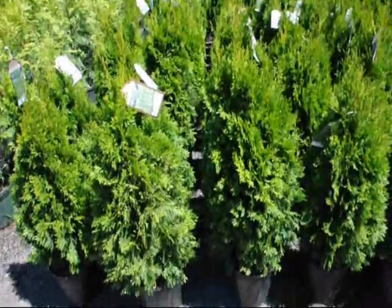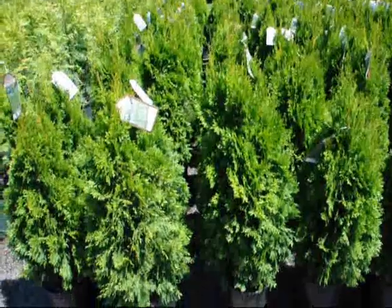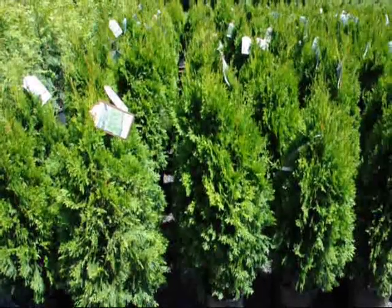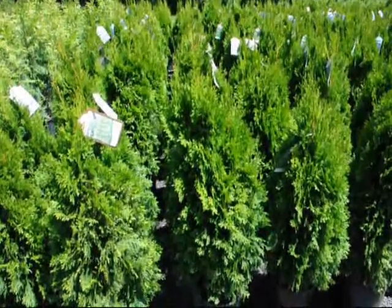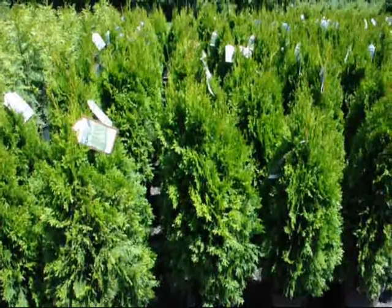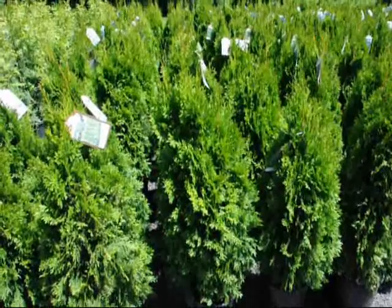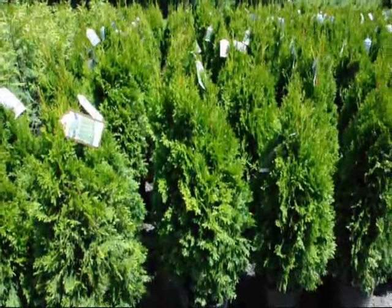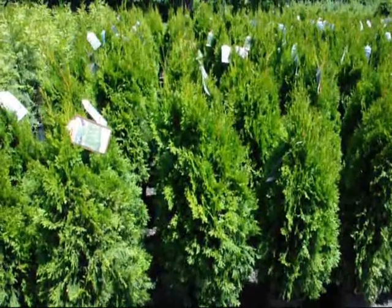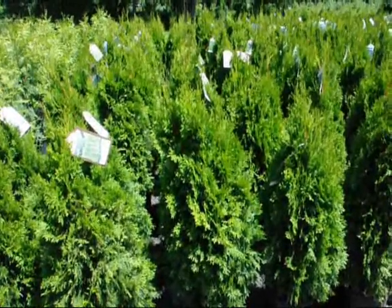These are small emerald green arborvitaes, about 30 to 36 inches high. These are used in urban areas where you want to create a privacy wall or a barrier to block out a neighbor. These are fairly fast growing to 10 to 15 feet, a nice luscious green color. In suburban areas, this may not be the right choice because first, it may not be a big enough growing arborvitae, and second, it is susceptible to deer damage.